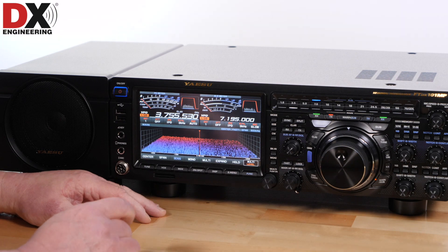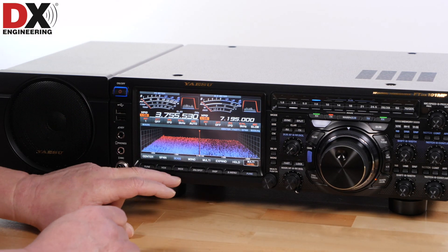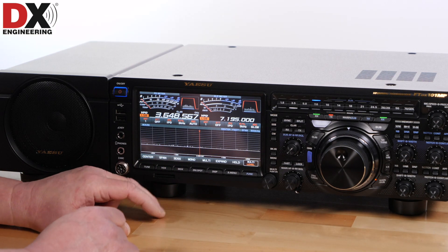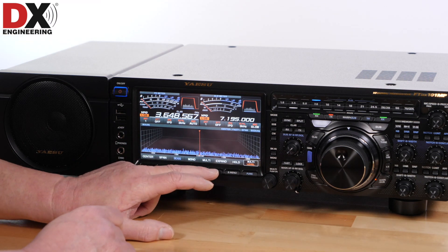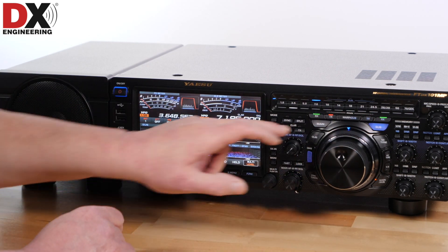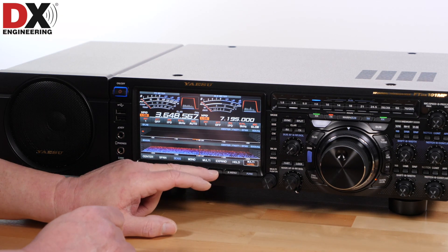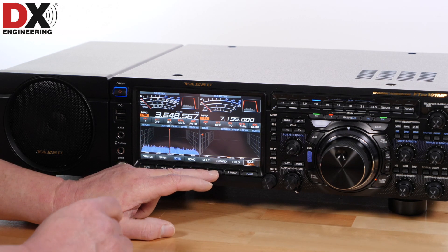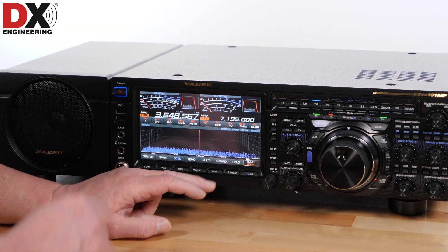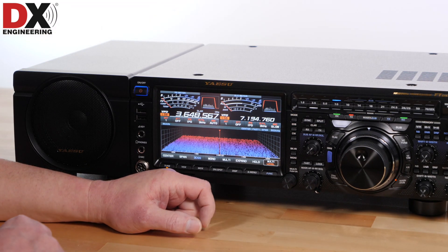One of the other things guys are wondering about is: can I have something other than the special 3D display, which is what comes on when you first get the radio? Yes, you can toggle between 3D or a regular spectrum scope with waterfall. With the second receiver turned on, you can have dual display as well as side-by-side display if you just hit the display button repeatedly — dual 3D, dual passband, and back to single main receiver.